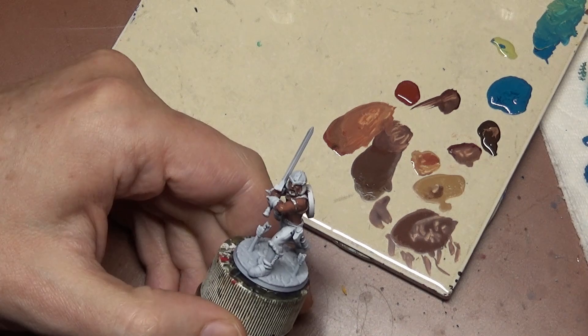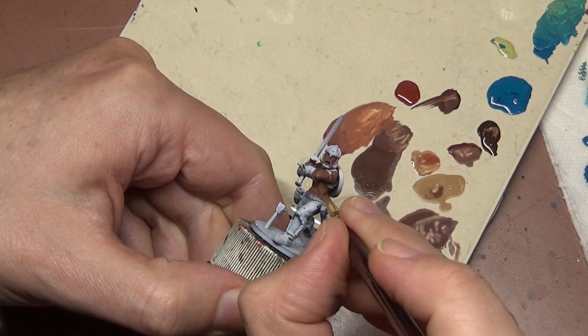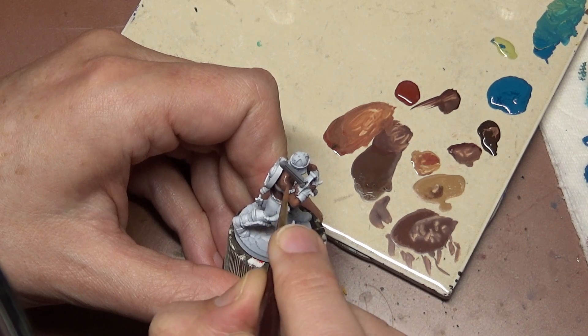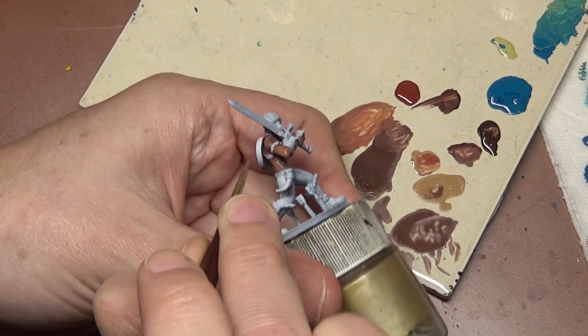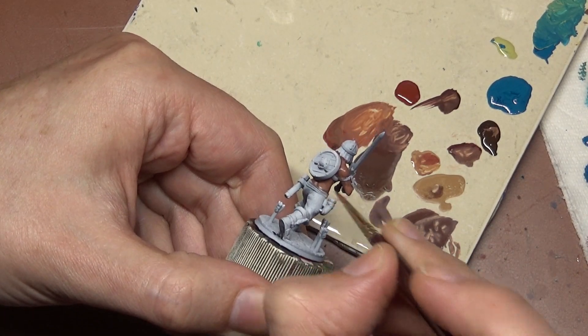That first layer is not quite a shade layer — it's more just a deep base. I like to start with a dark color and work my way up. We are going to cover up 99% of it and leave it mostly just as a dark line wherever the flesh meets something else, leaving a dark line between two different objects on the miniature so you get a nice contrast between the two.